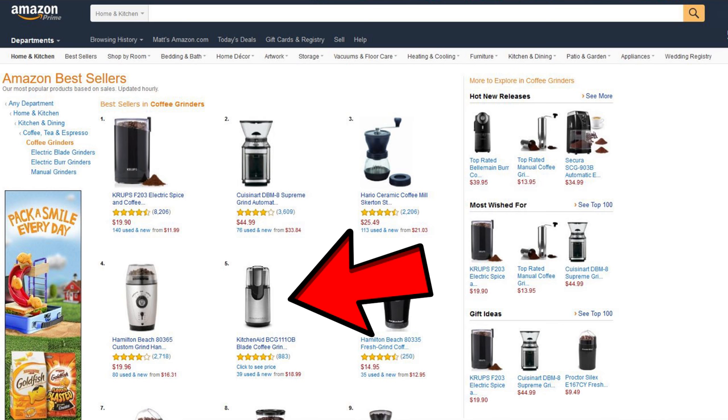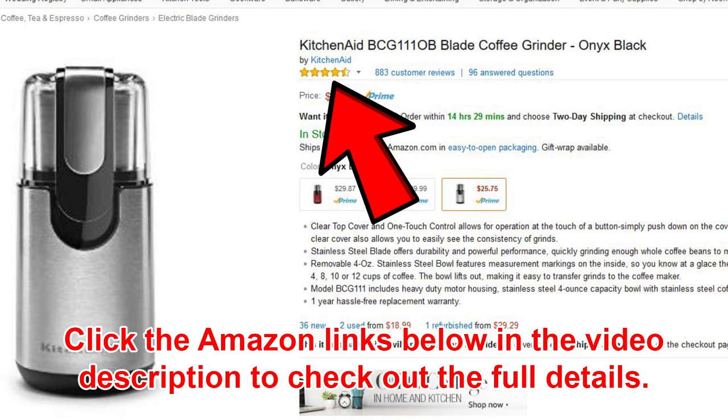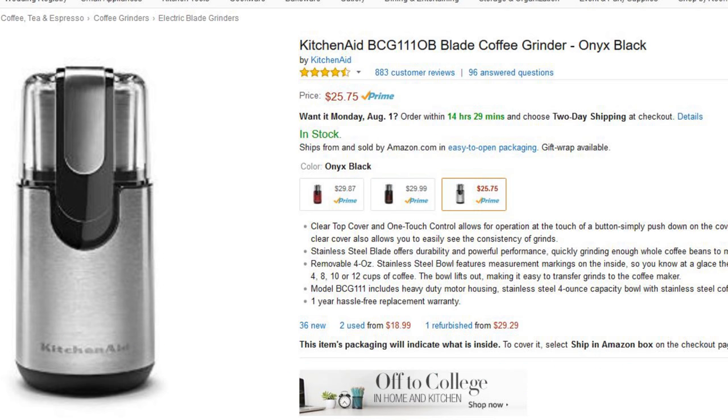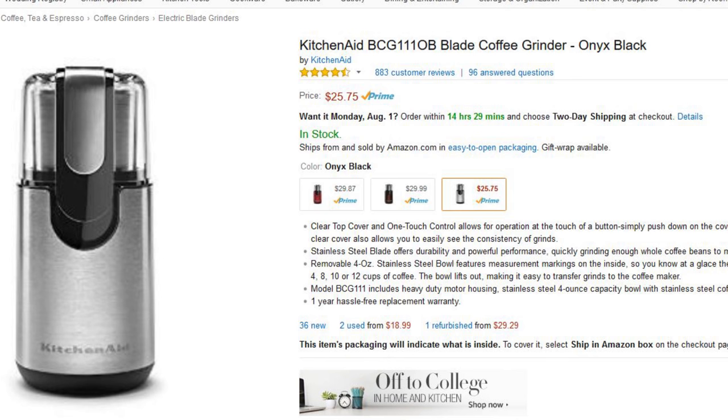Number five on the list is a KitchenAid — eight hundred eighty-three customer reviews, four and a half out of five stars. And this again is a blade grinder, as you can see it's essentially the same as my Hamilton Beach. This isn't probably one I'm going to go for, but it's interesting that it's up there at $25.75. The KitchenAid name is good, but Hamilton Beach has also made a good name for themselves, and the Hamilton Beach is probably out-selling it based on price alone.